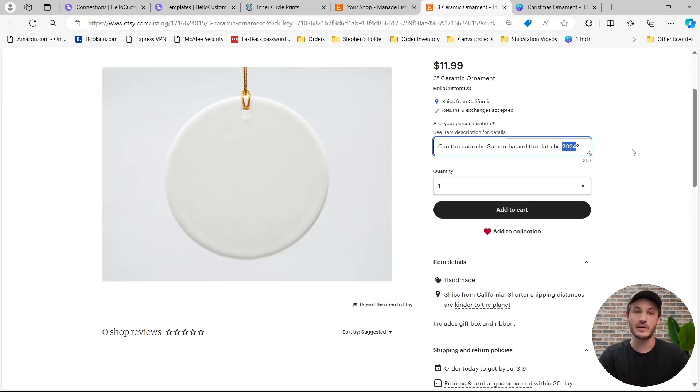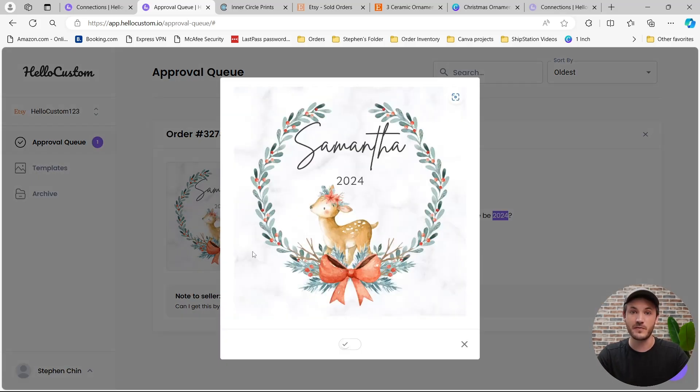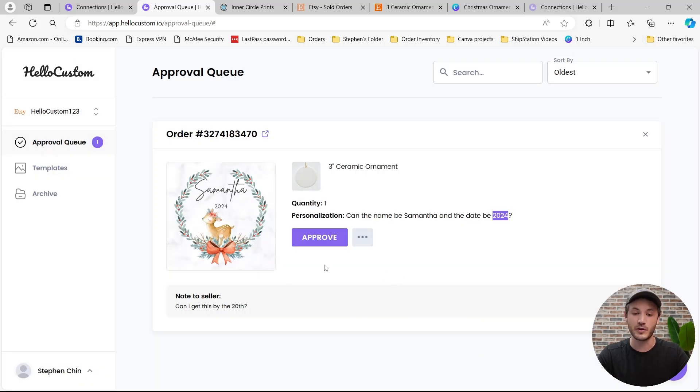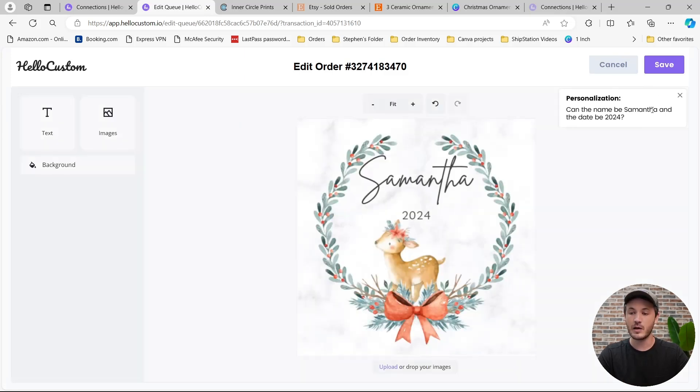I'm now going to go ahead and buy this product so you can see this happen in real time. HoloCustom received this order, personalized it, and displayed it for our approval in our approval queue — we call these approval cards. Approval cards are on a per-order basis where you will see a thumbnail of the personalized graphic side by side with the Etsy order information: the product, quantity, any variations, and what the shopper actually typed in. She typed: can the name be Samantha and the date be 2024? She also added a note to seller: can I get this by the 20th? HoloCustom used the correct font, color, placement, and the correct personalization. If you want to download the graphic, you can click the three dots and download as a JPEG, PNG, or PDF. If you need to edit the graphic, click the Edit button where the graphic shows up in our editor side by side with the Etsy order personalization request, where you can make edits, click Save, and the updated graphic will be associated to your approval card.